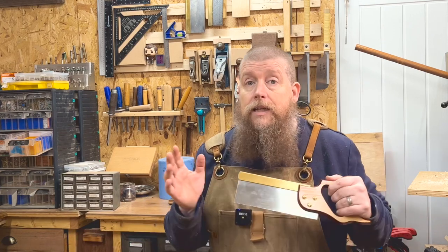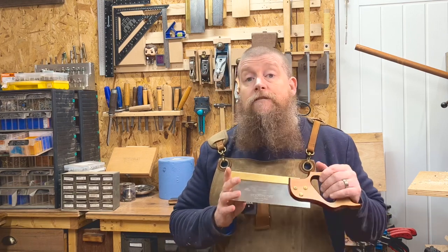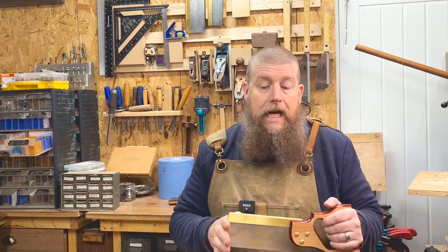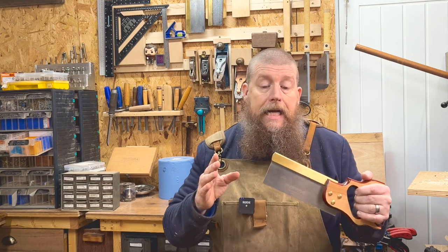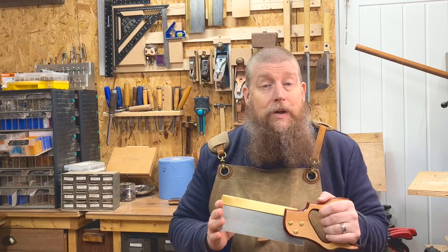This company is called Footprint and they are based in Sheffield. They forge their own stuff mostly, and this saw was all forged and made in the UK. For the price of £66, I'm quite impressed with it.